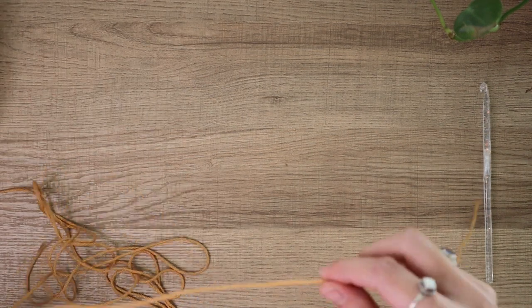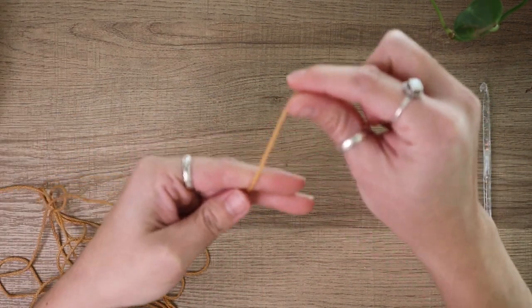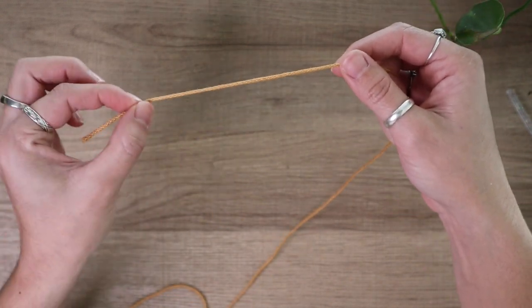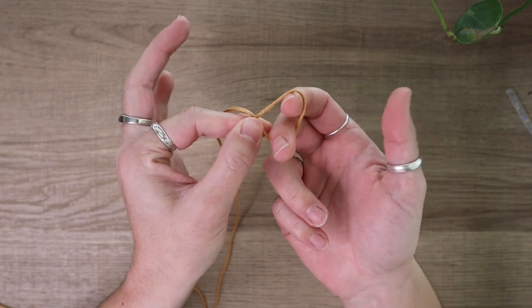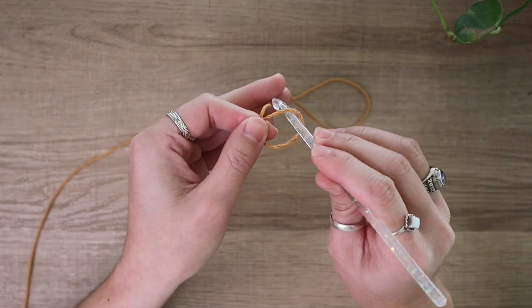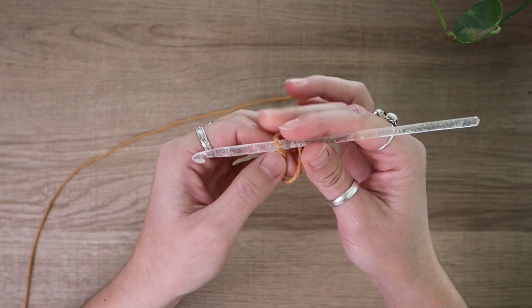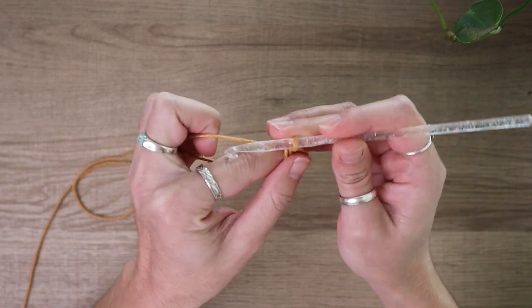To get started on this pot holder, I'm going to start off with a magic circle or magic loop. To create my magic circle, I'm going to take my short tail and simply create an X or twist with my fingers. Then I'll grab my crochet hook, reach into my circle, and pull up my long tail. So now I've just created my cute little magic circle.